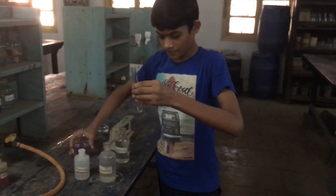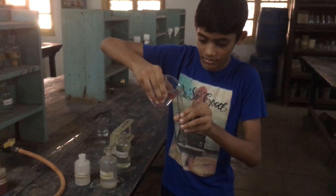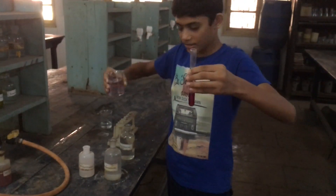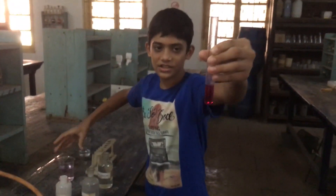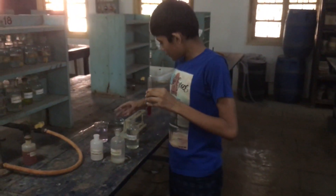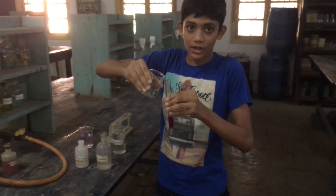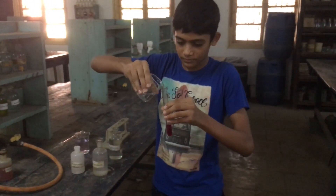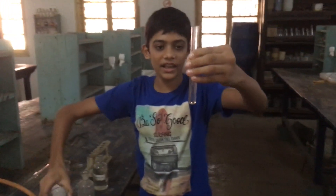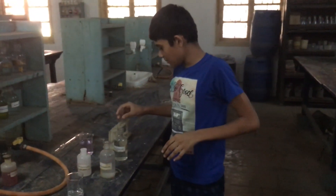Now take some sodium hydroxide in this test tube. Add this — the color changes into pink. Now again add some dilute hydrochloric acid into it. It again changes to colorless.